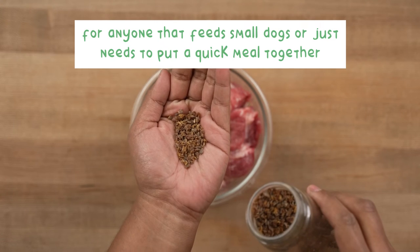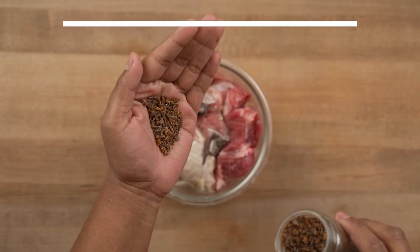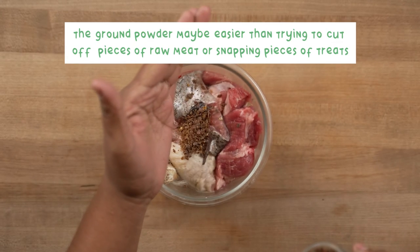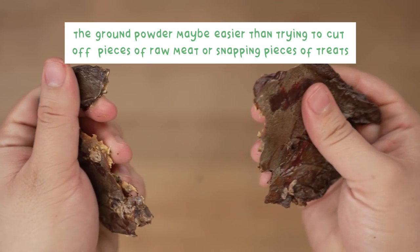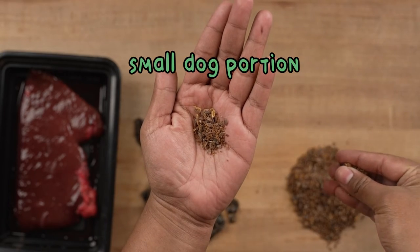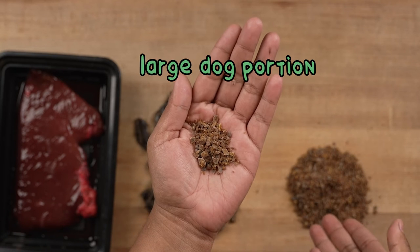For anyone who feeds small dogs or just needs to put a quick meal together, the ground powder may be easier than trying to cut off pieces of raw meat or snapping pieces of treats to the perfect size. Here's another example of what a ground organ should look like for a smaller dog and for a larger dog.